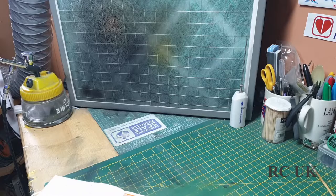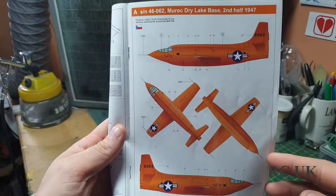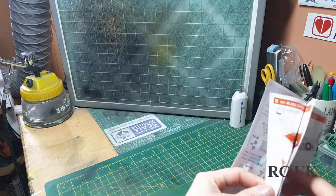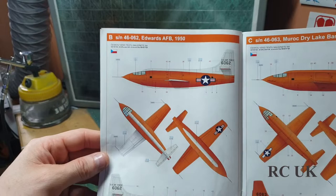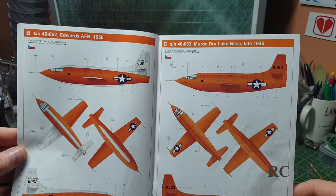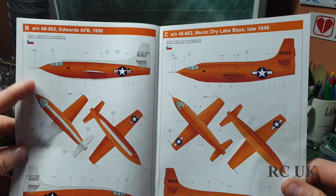One of the paint options is a bright orange one from the dry lakebed at Air Force Base, 1947. The orange is okay. There's also a cool orange-and-white one — half and half, one side white, one side orange, from Edwards Base in the 1950s. Another option is the dry lakebed base, 1946 — this one here was the very first plane to break the sound barrier, and these ones followed on afterwards.